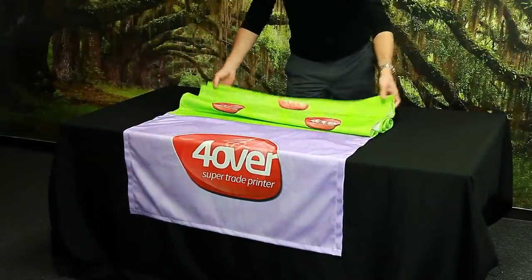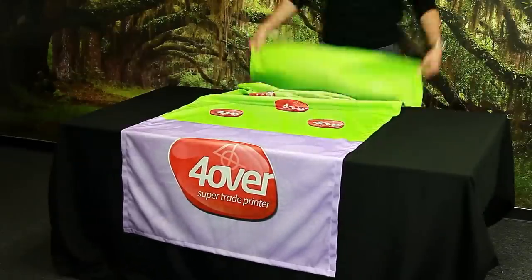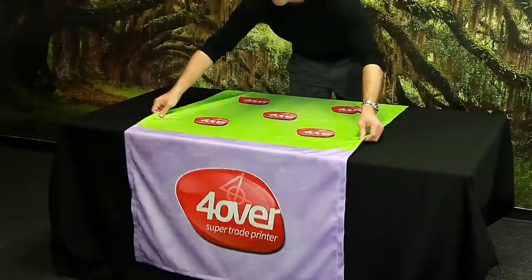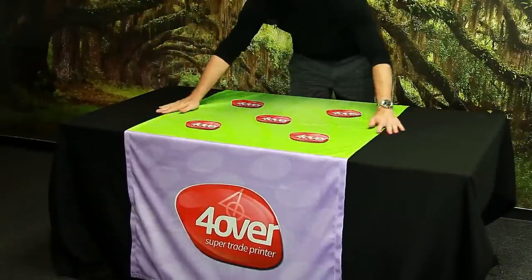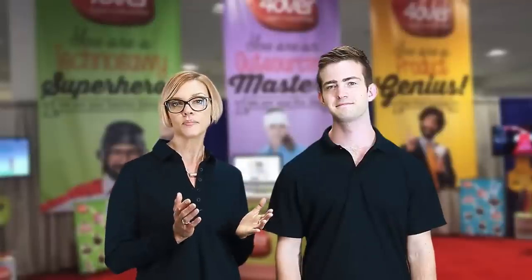That's a really good question. Most people use our table runners for branding and advertising. Table runners are ideal for use at trade show booths and special events. For example, your customers can lay down a table runner that displays their company logo or any type of messaging they want to show off. This product can be used at registration tables, merchandise tables, and everything in between.